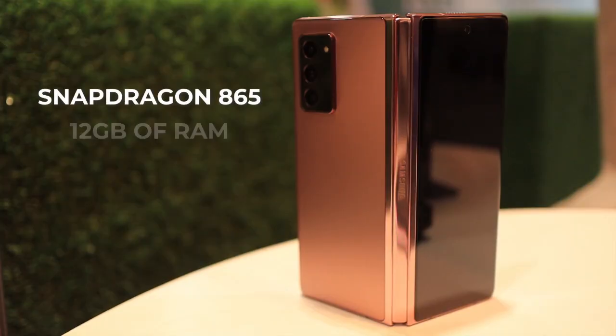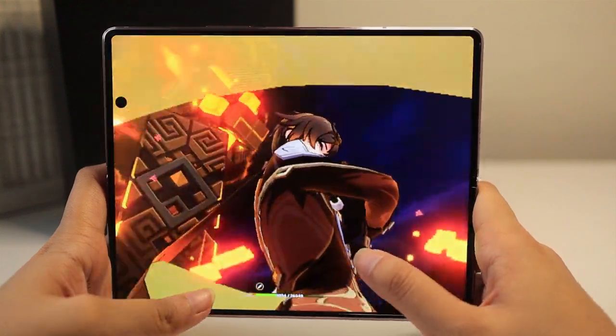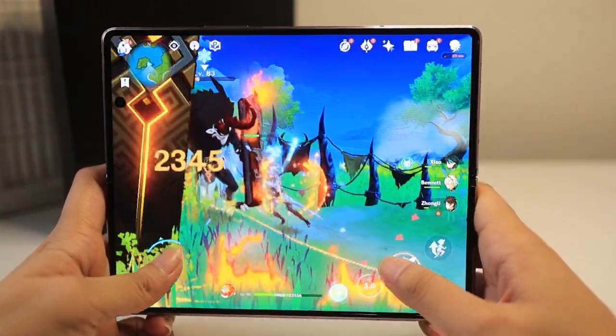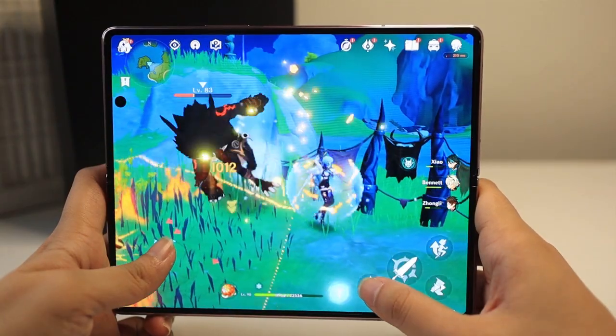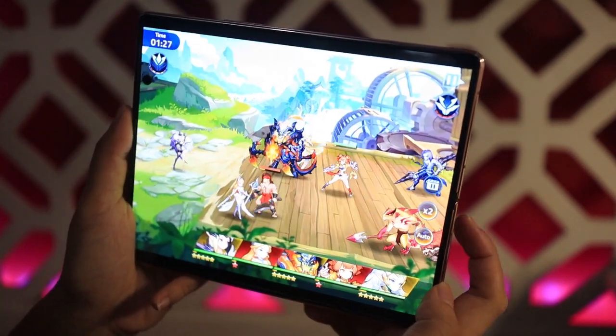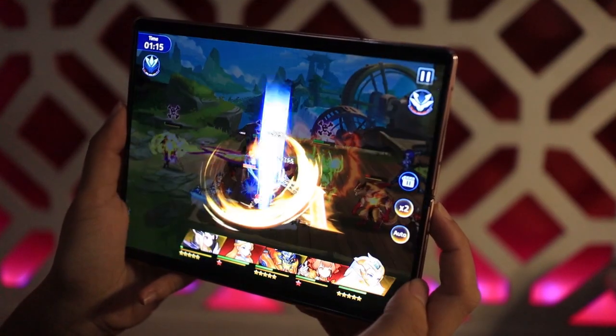I understand this phone was made for multitasking and productivity, but I'll be really honest — because of its internals, starting from the Snapdragon 865 to 12 gigs of RAM and 256 gigs of storage space, paired with its massive main display, this straight up became my go-to gaming phone. Most of the games I've played were seamless and smooth and I didn't really have to worry about storage. However, there are some games where certain apps get cropped out or won't adjust their app size to the screen, so whenever that happens I normally fold the phone and use the app on the front cover.